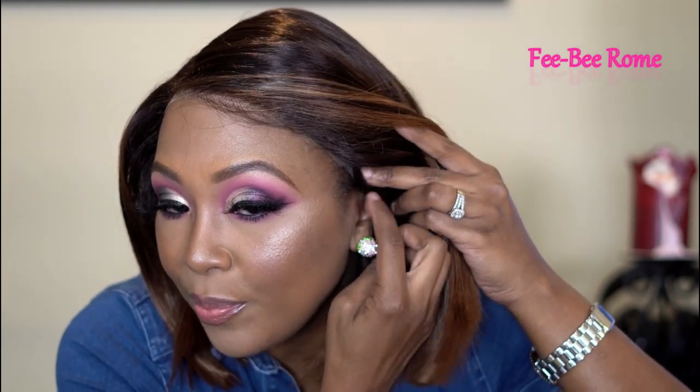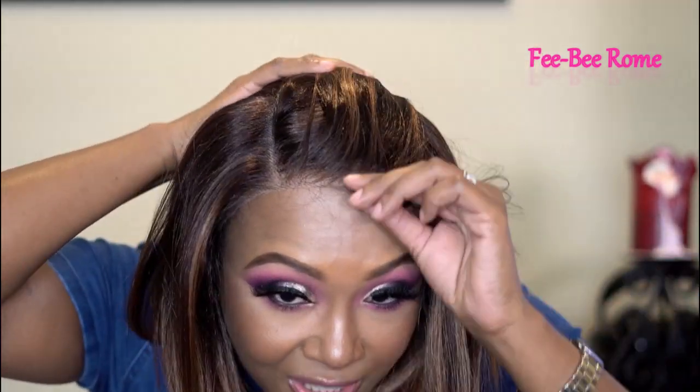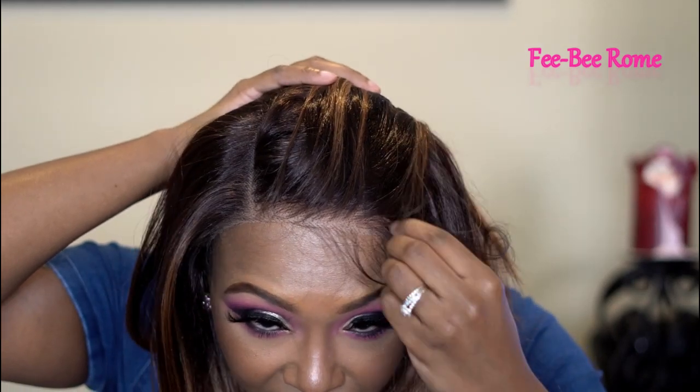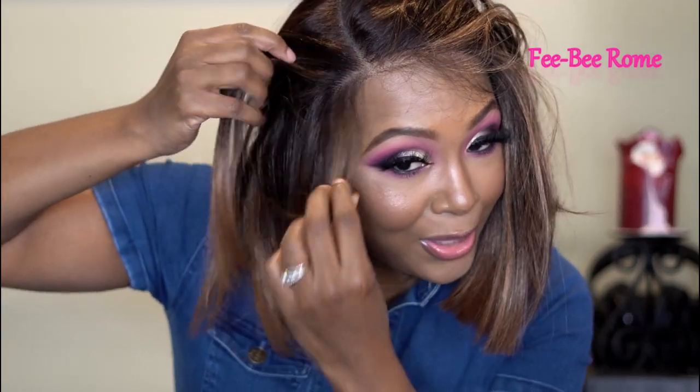It's not quite ear-to-ear on me — a little bit of my edges is peeking out on both sides, so it kind of goes behind the ear a little bit. As for the pre-plucking, I can see they did do some pre-plucking on this one — I'm not mad at it at all. I'm definitely satisfied with it. I don't think I need to go in and pluck anything, and y'all know I don't like to pluck.